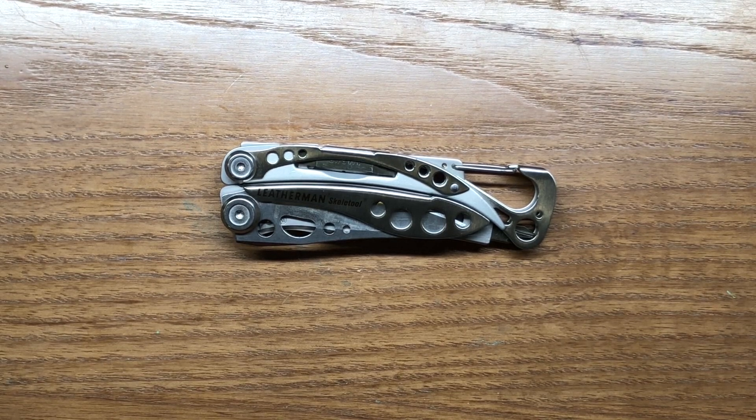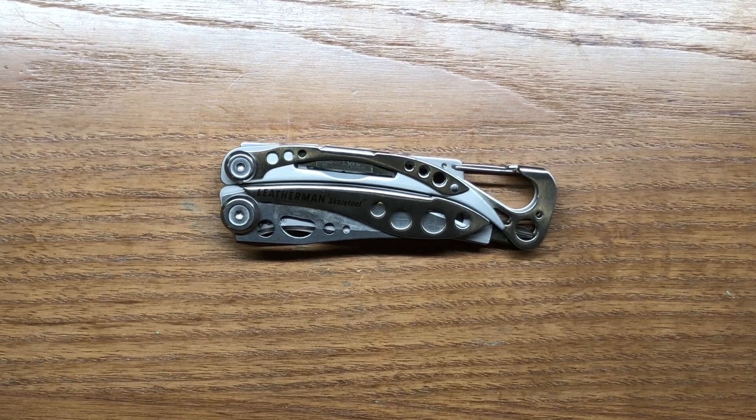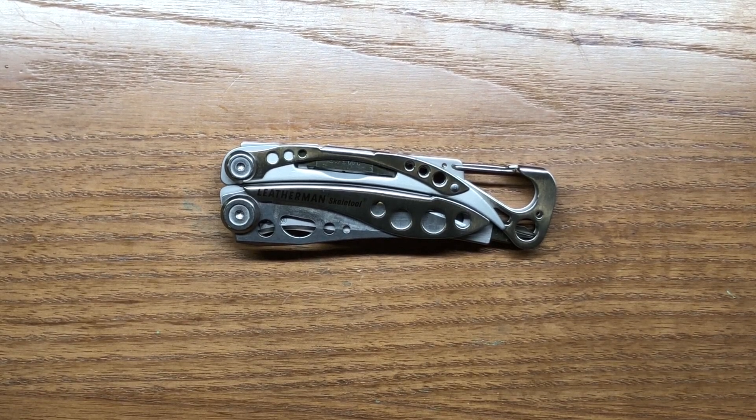At any rate, that's my review of the Leatherman Skeletool. Hope you've enjoyed this video — if you did, please hit the thumbs up and I'll see you in the next one.